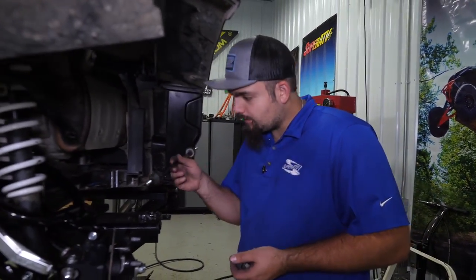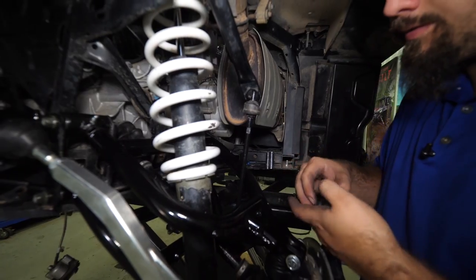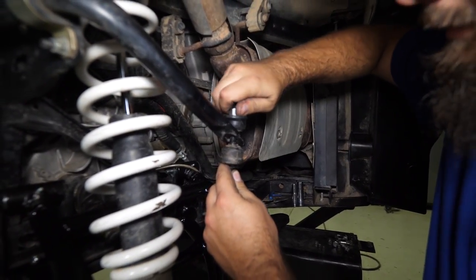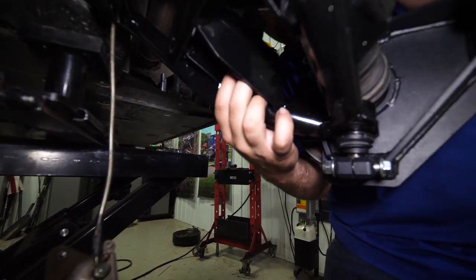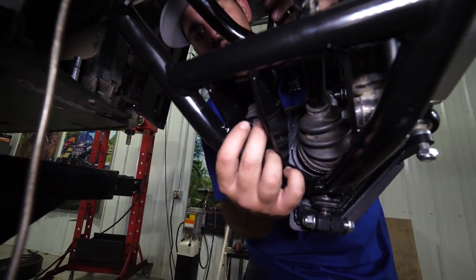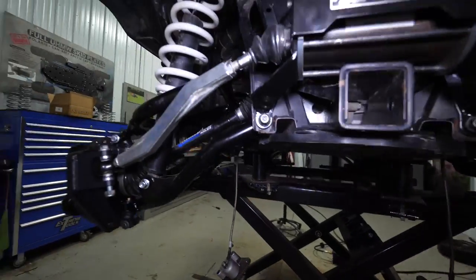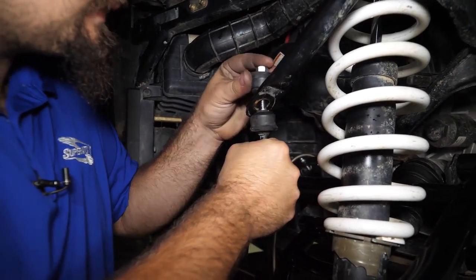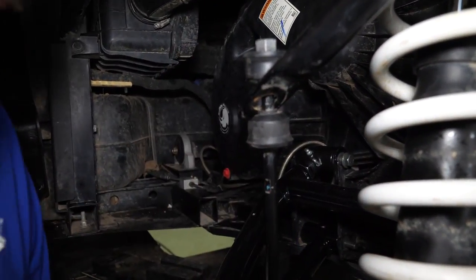Now grab our sway bar links and get them installed into our new A-arms. This is a lot easier if you can do it simultaneously from side to side. If done just right, sometimes you can get them installed one side at a time. As long as you can get your hardware started on both sides, typically you can get them all tightened up with no big deal.